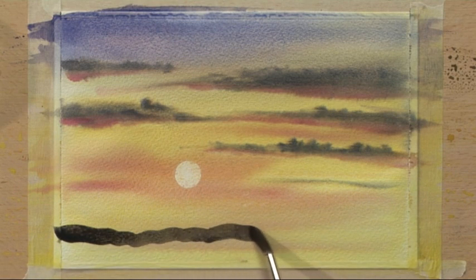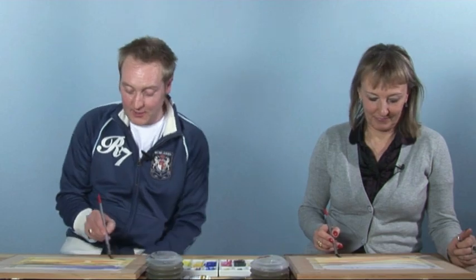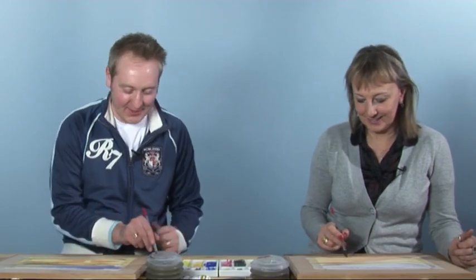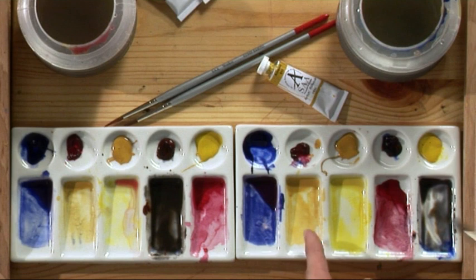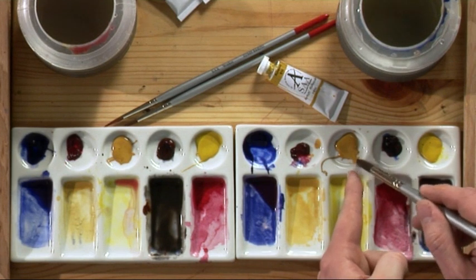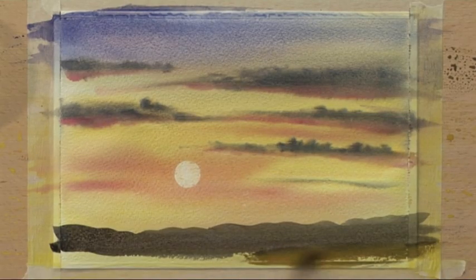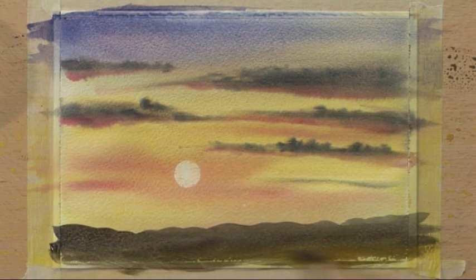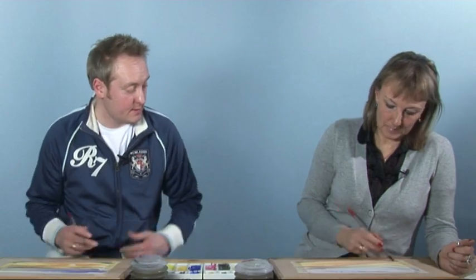With a nicely loaded brush, twist it and really load it up — bags of color, bags of water. Work about an inch from the bottom and put a wobbly line across. Be creative — your wobbles are different than mine. Bring them across and down to give a basic impression of land. I stopped just short of the bottom because I've got some yellow ochre on my brush.